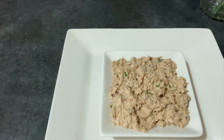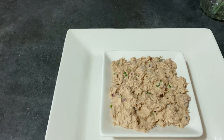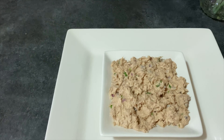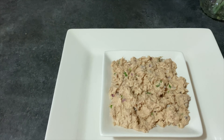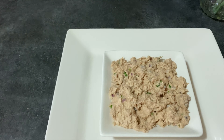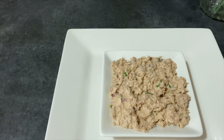Con la ayuda de un colador desmenuza bien tu tuna y sácale toda el agua. Agrega los siguientes ingredientes en un envase en el siguiente orden: primero la tuna, continuamos con la cebolla, el cilantro y el limón, y mezclas bien.